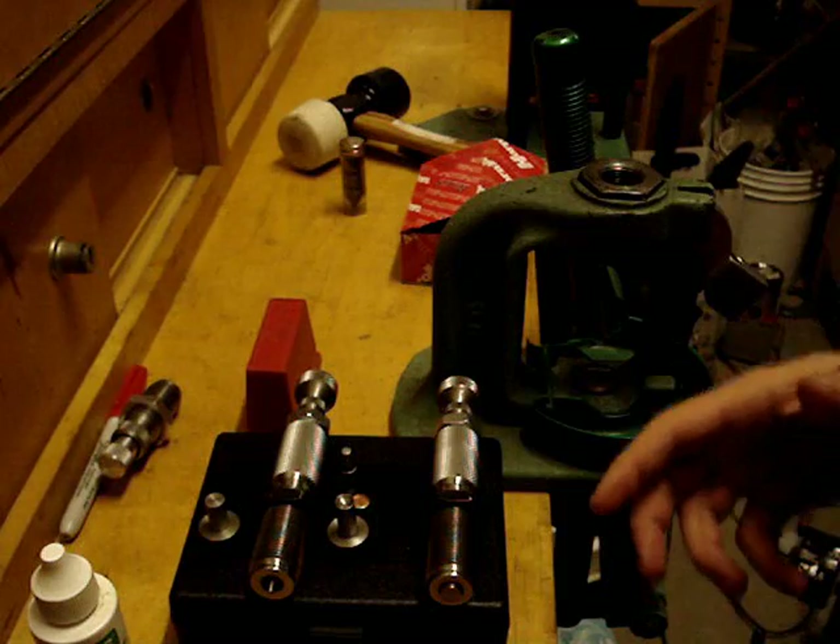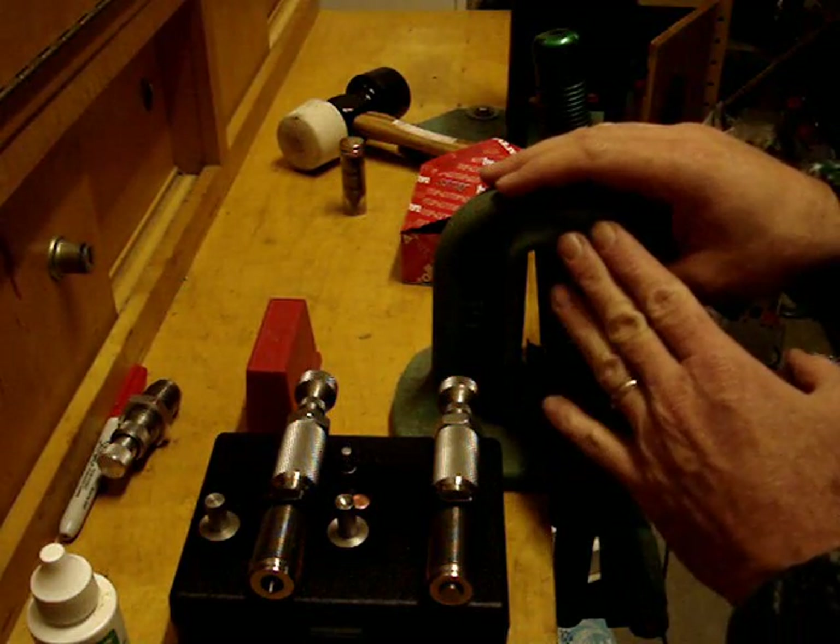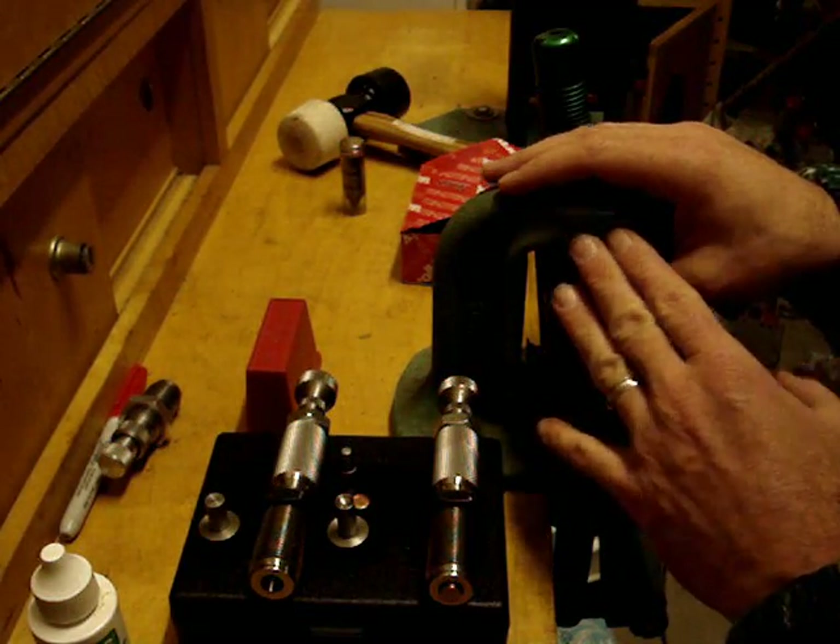So let me go ahead and get this set up. As you can see, we're going to be using a standard reloading press. Let's get started.